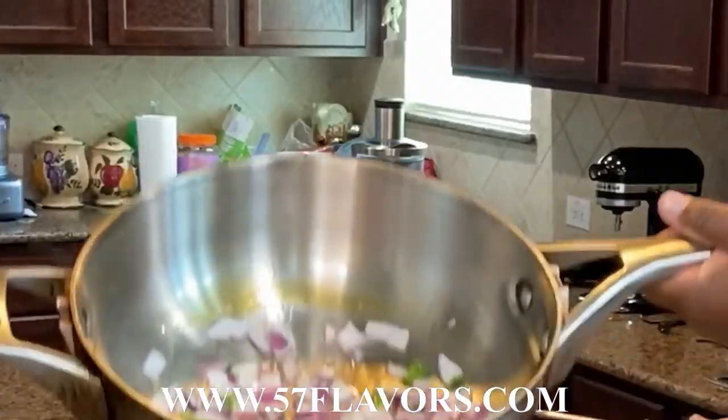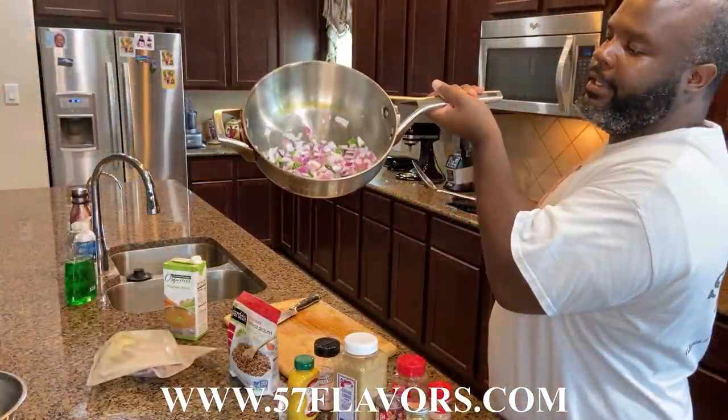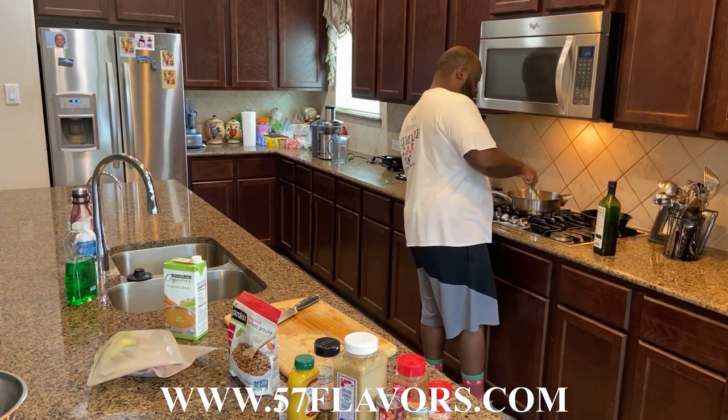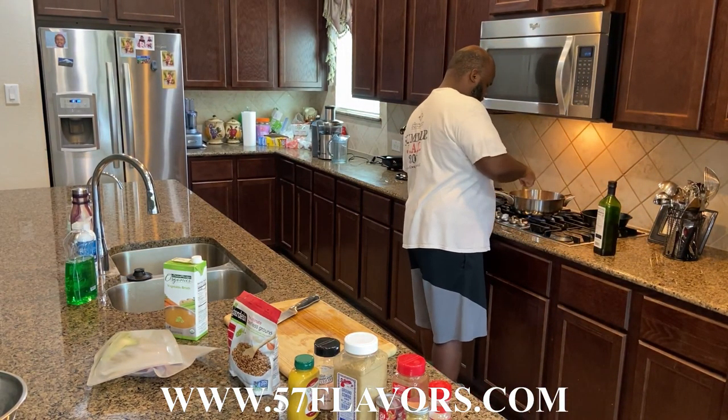Now I've got the onions in the pan and they're sautéing. I'll let them sauté a little bit and we've got a little extra time today because the sweet potatoes are still baking.